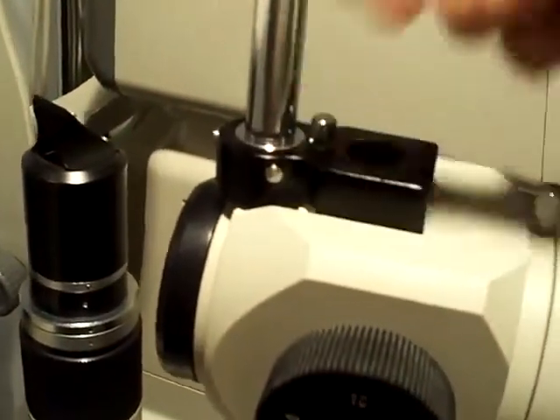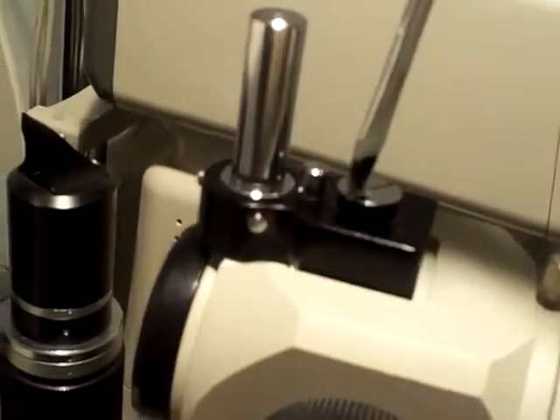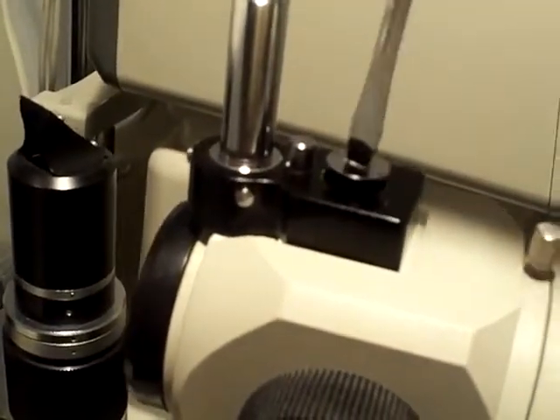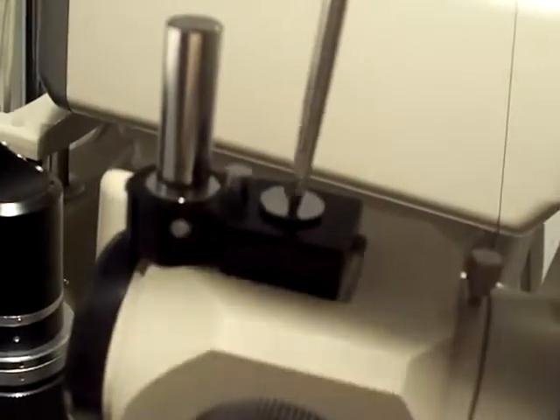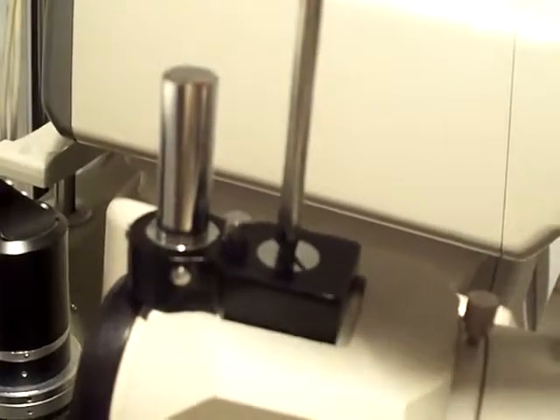And you just screw it in place. Make sure it's tight, otherwise you will not get an accurate reading with your Goldman Tonometer.